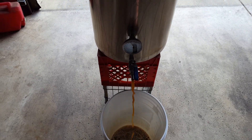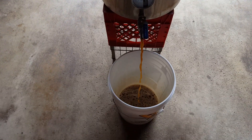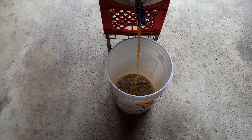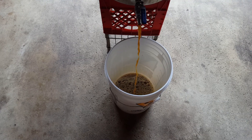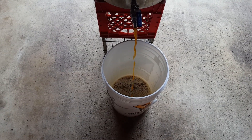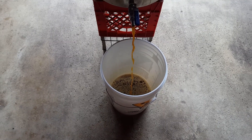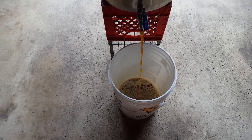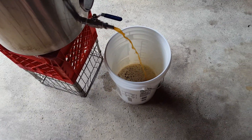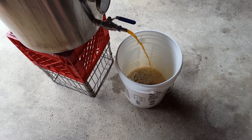Now we're transferring from our boil kettle into our fermentation bucket. I like buckets — they're cheap, they clean up really easily, I can fit my whole arm down in there, and if one goes bad or I get some bugs in there that I don't want, it's $15 to buy a new one. We're going to let it fall like that — that's going to help integrate some oxygen in, and that'll help the yeast start out.